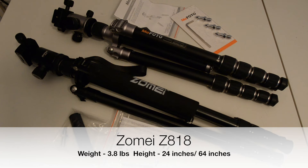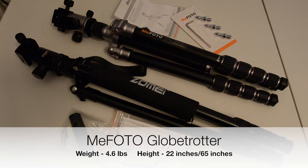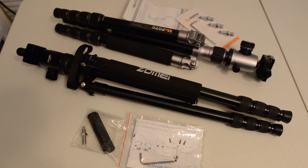Out of the box, the Zome weighs in at 3.8 pounds and the Mi Photo Globetrotter weighs 4.6 pounds. At their shortest heights, the Zome measures 24 inches and the Globetrotter measures 22 inches. Set at their tallest heights, the Zome is 64 inches and the Globetrotter is 65 inches.